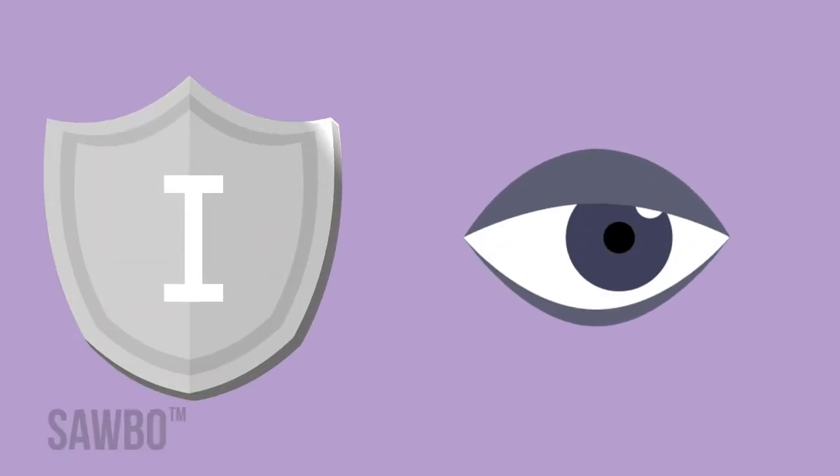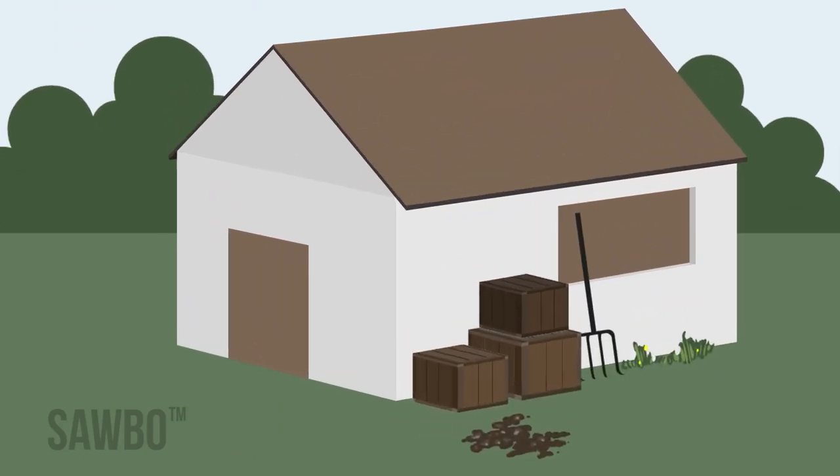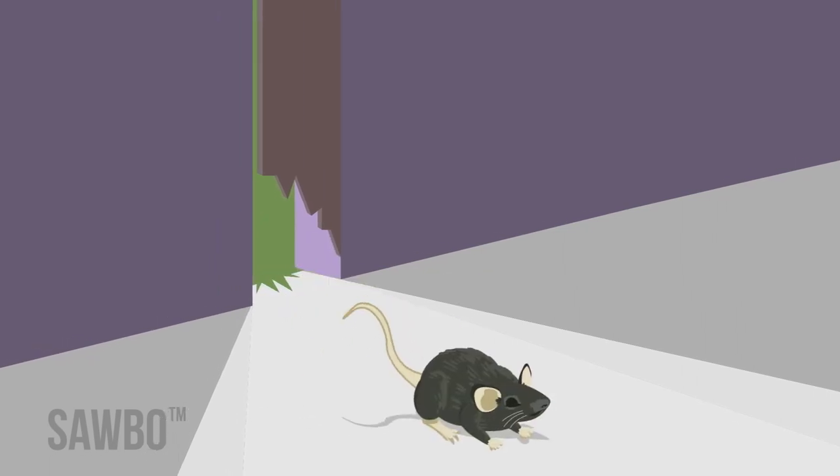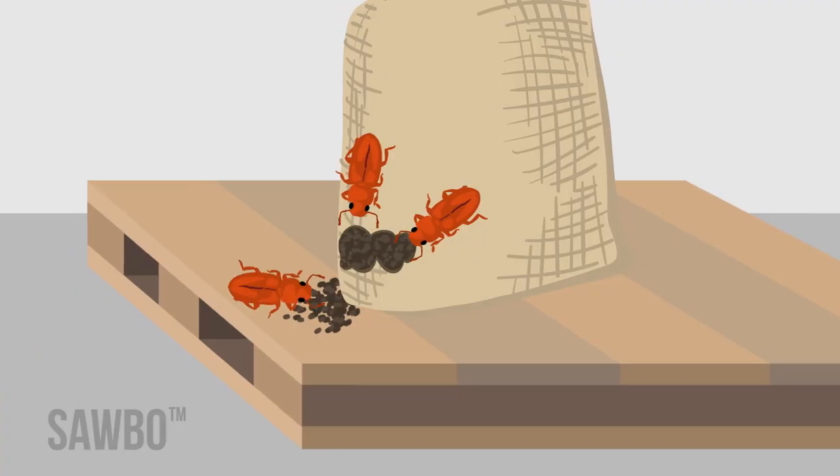The second letter, I, stands for inspect. You need to inspect the building where your grain will be stored to protect your grain. Look for holes in the building, near doors, around windows and window screens. Rodents and insects can enter the building through holes and cause damage to your grain.